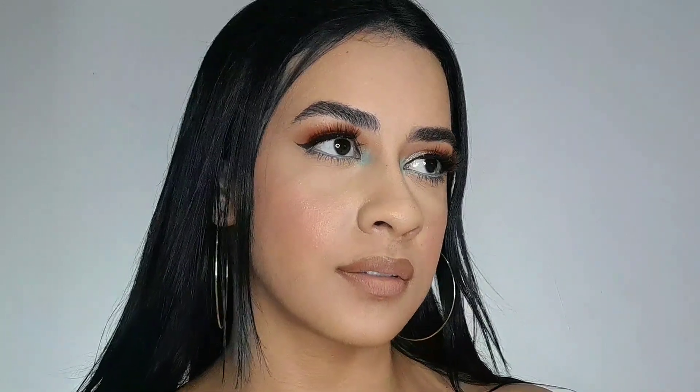Hey guys, what's up? So in today's video I'm gonna show you how to get this makeup look and despite having this color, it's a very usable makeup that you can adapt. So if you want to know the result, keep on watching and let's get started.